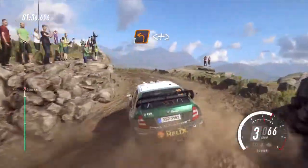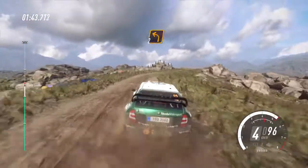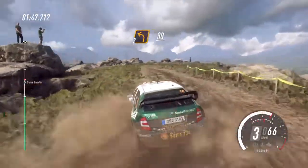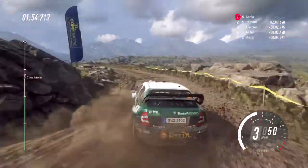Opens and tightens, into 5 right long, tightens, into 2 left long, tightens. 50, keep left of a crest.